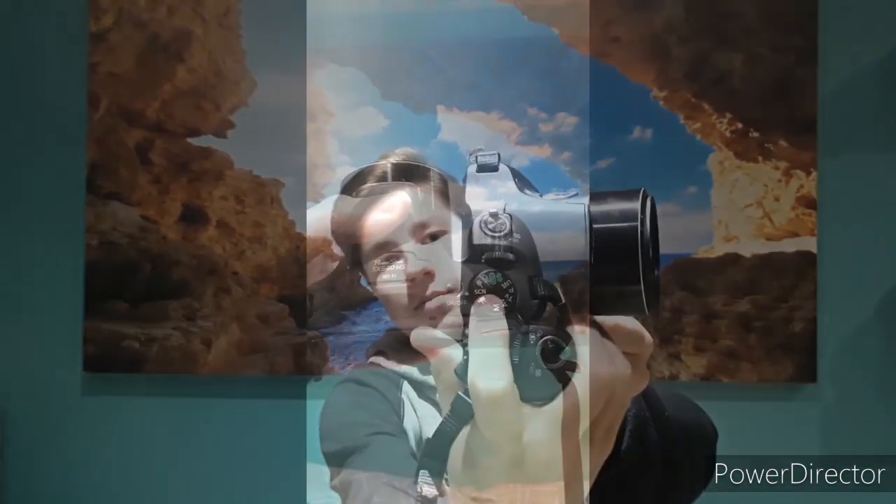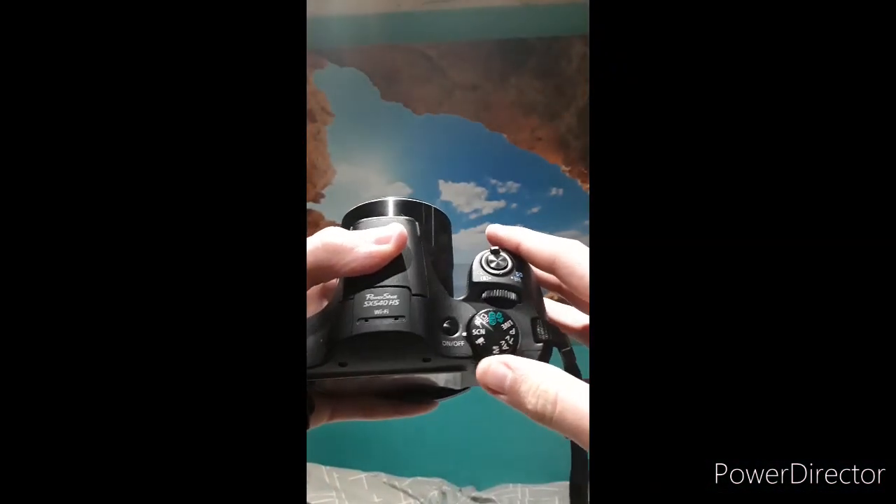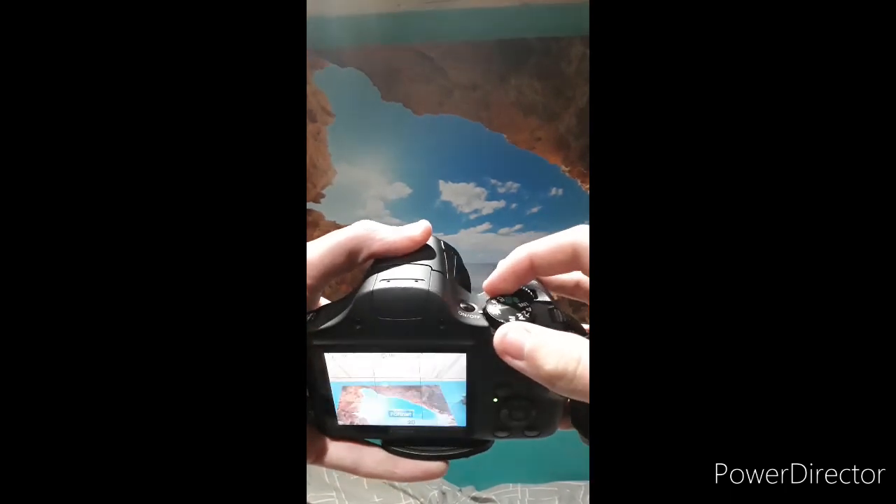There is a power button on the top. This is the camera overview. There is the control pad on the top.